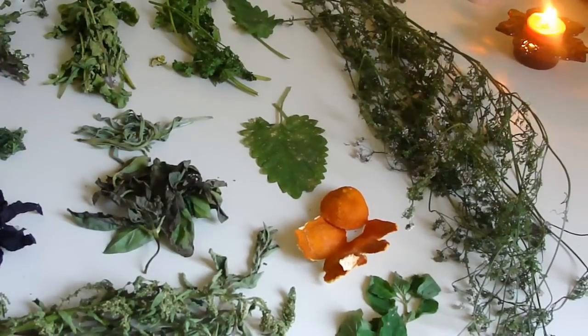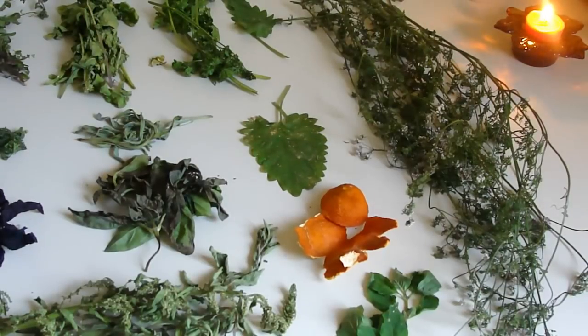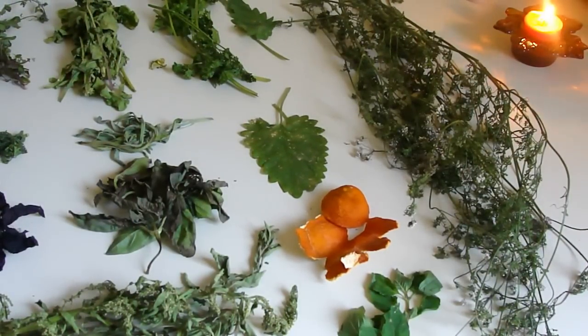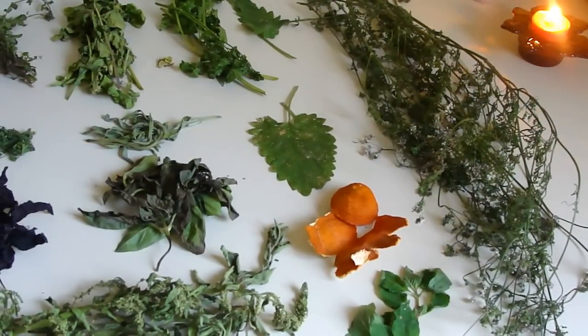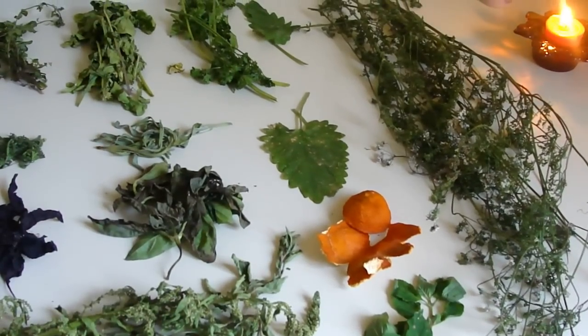Using foods is really important as a kitchen witch, but we also have to remember to use these things for our spells, our ritual work, and for setting and growing intention. I just thought I would share with you a few of the things I'm doing and the herbs that I'm processing.